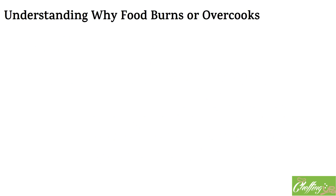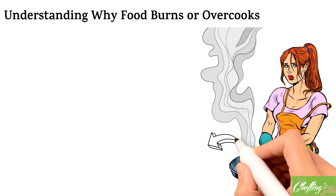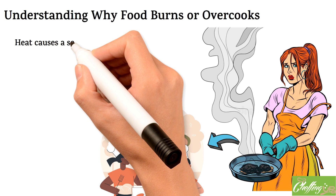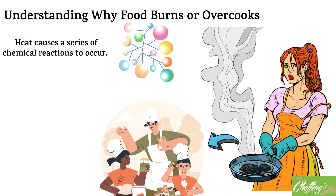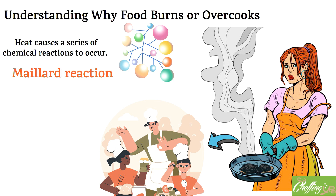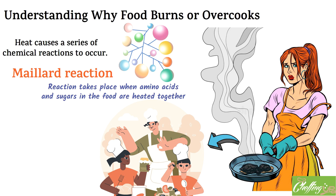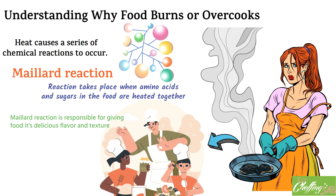Have you ever wondered why food burns or overcooks? To understand this phenomenon, we need to take a closer look at the science behind cooking. When we cook food, we apply heat to it, which causes a series of chemical reactions to occur. One of the most important is called the Maillard reaction — this takes place when amino acids and sugars in the food are heated together, resulting in the browning and caramelization we often associate with cooked food. While the Maillard reaction gives food its delicious flavor and texture, it can also lead to burnt or overcooked results.